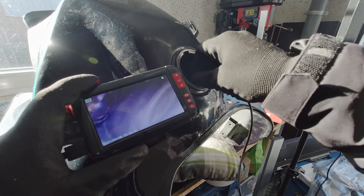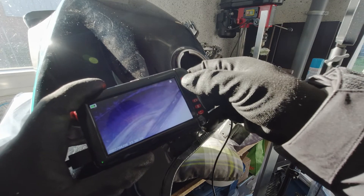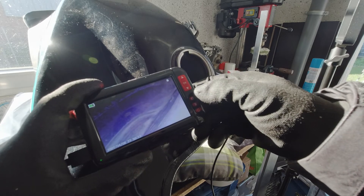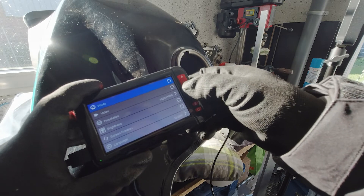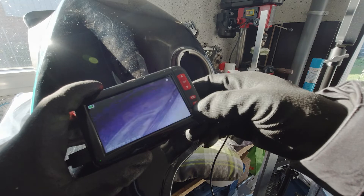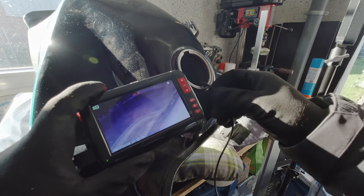I bought it just to find that filter, because these filter parts are unobtainable — they are only sold with a new unit, and new ones are not available or are heavily expensive. I also thought I could look inside the cylinder with it, and we will do that.